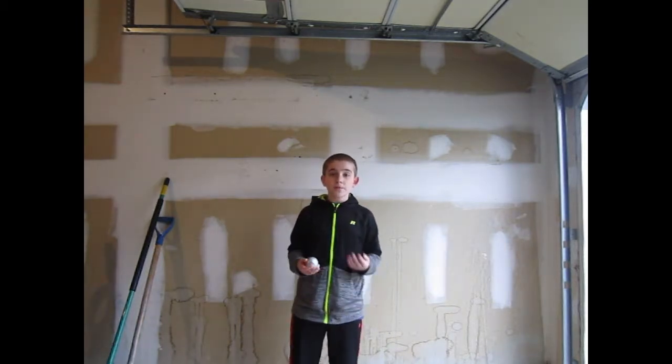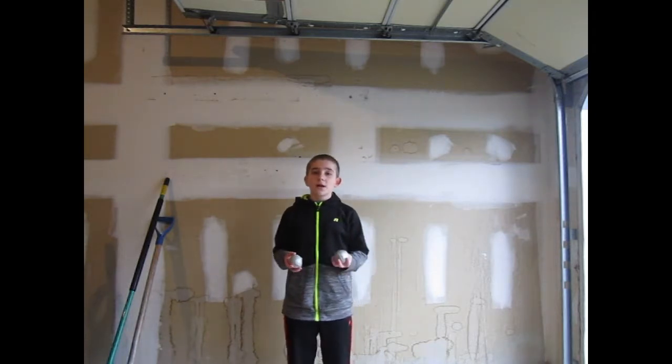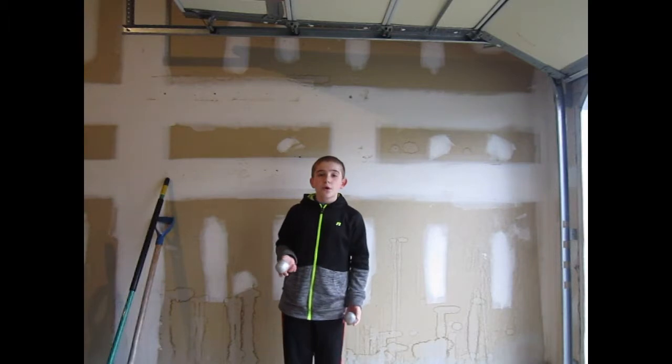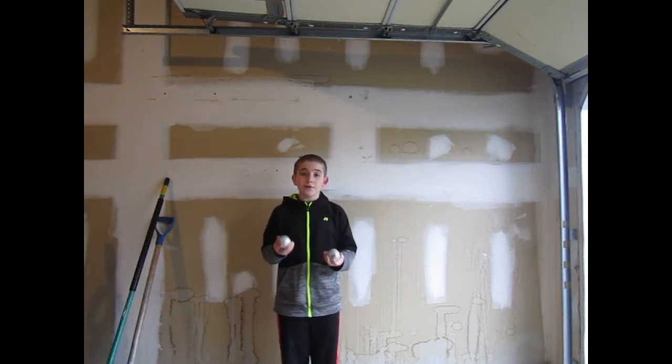Once you can do the first step really well, we're going to get two balls. What we're going to do with two balls is basically the last step, but before catching it, we're going to throw the ball so that you catch both. If you don't understand what I just said, watch carefully.